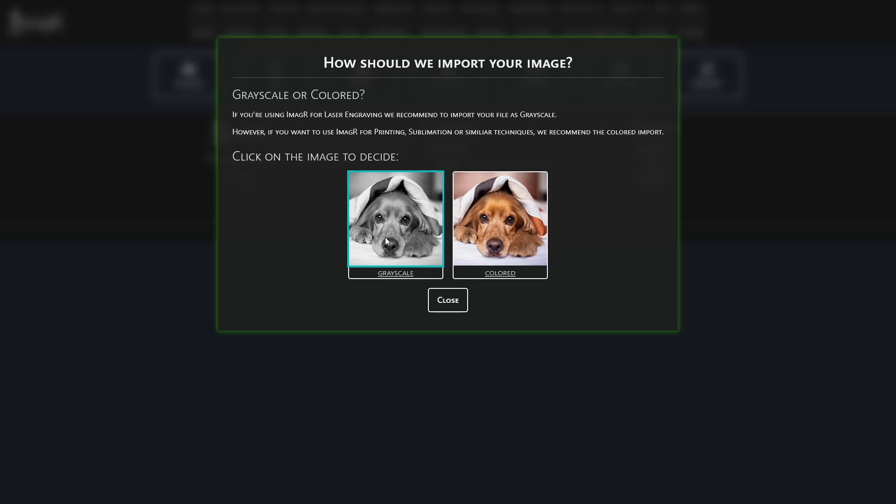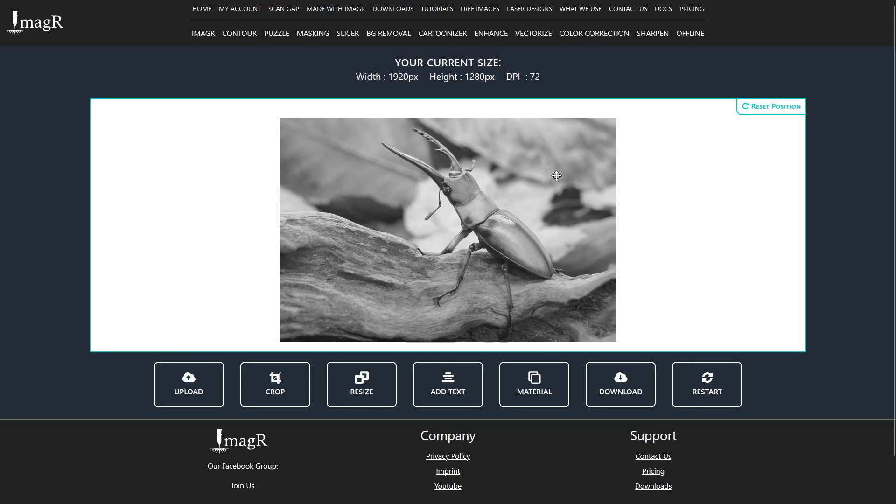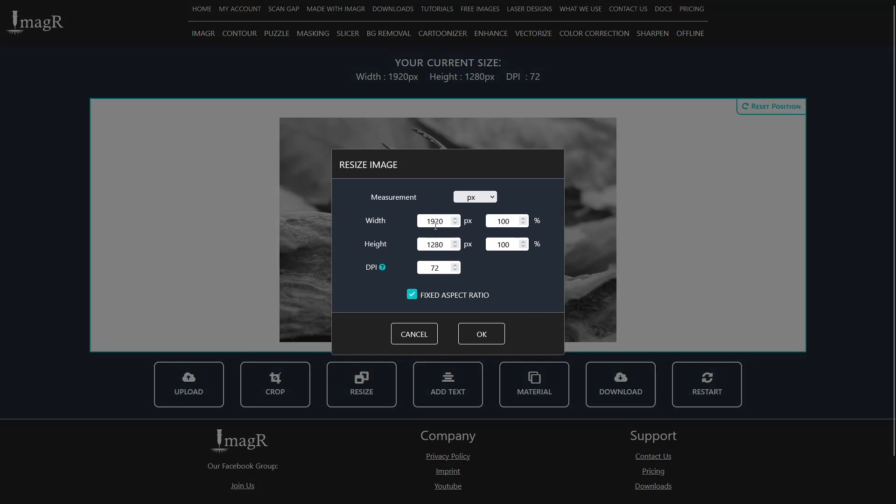Let's begin by visiting image-r.com. Upload your image. I'll start with a grayscale one since I intend to engrave it. If you prefer sublimation, select a colored import instead. Next, let's resize the image. In my case, I need it to be 150 mm in width and 318 dpi.